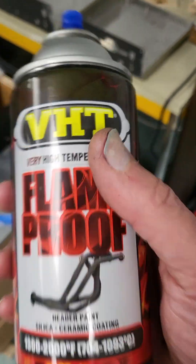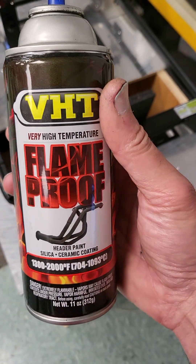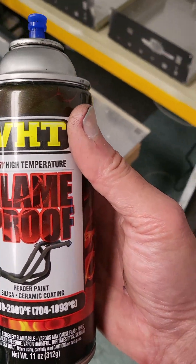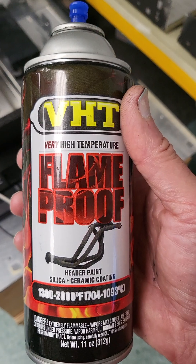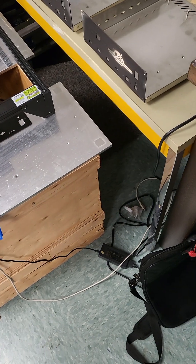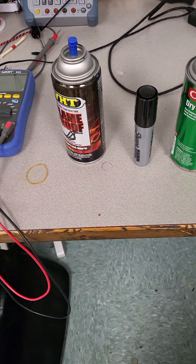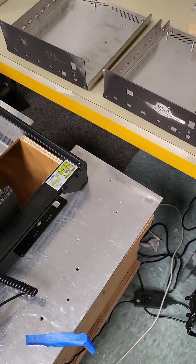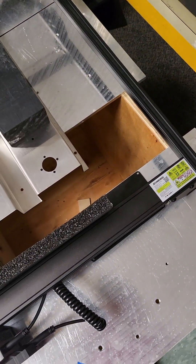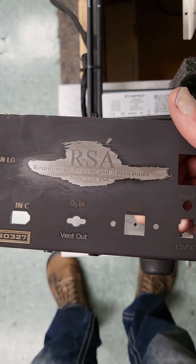I thought: the laser bakes this stuff on — let me give this a try. You can get it at O'Reilly's for about $10 to $15 a can, versus $80 or $100 or whatever you pay for the other stuff. I'm not comparing it to those other brands because I don't want to go buy some just to try it out.